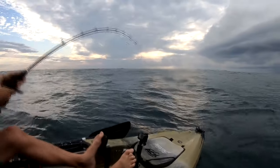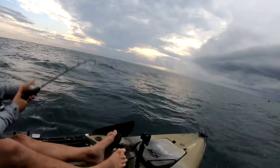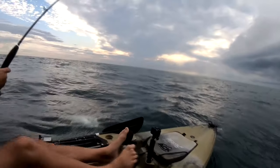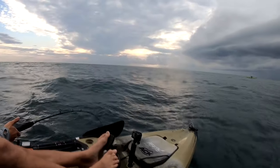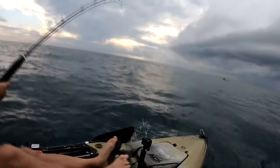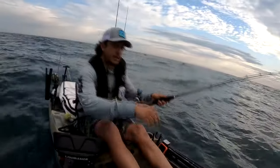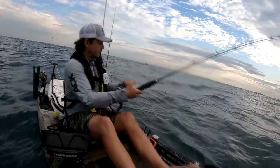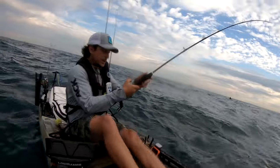You gotta hear this radio noise. Come on. One more run. Here we go. Apparently not done. I wonder if I'm the only one that talks to fish. Probably not. But here it comes.